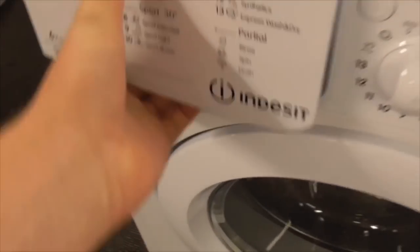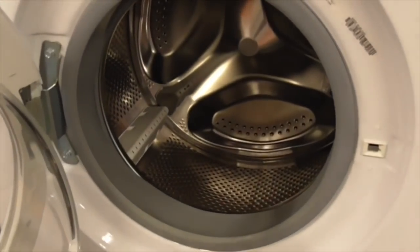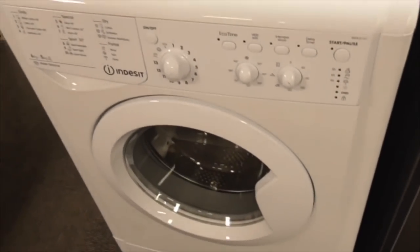So we've got a 6.5kg water balance IWD-C6143 washer dryer. Also got an Intercept washer dryer here - most common call, an Intercept, we've got it.